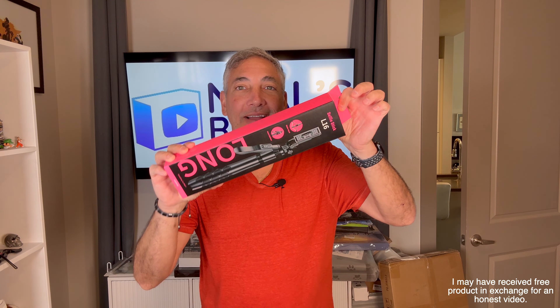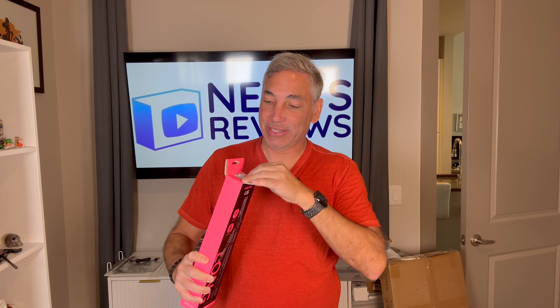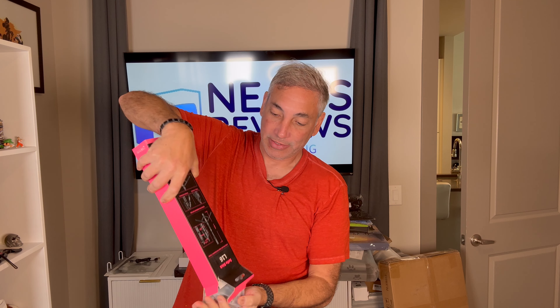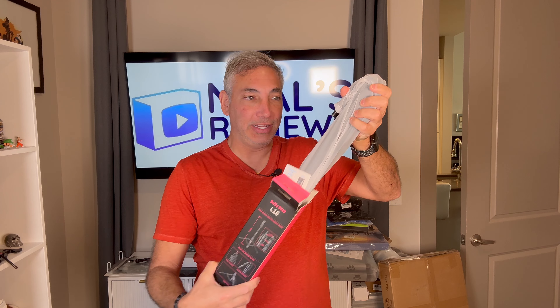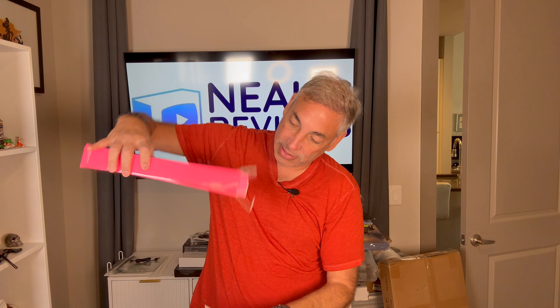Hey everybody, it's Neil. Check out what I have here. I have this tripod selfie stick item and we're gonna give this thing a look and try and see how it works. So it is the L16. Here is the item and here is the manual. So I guess this is everything.